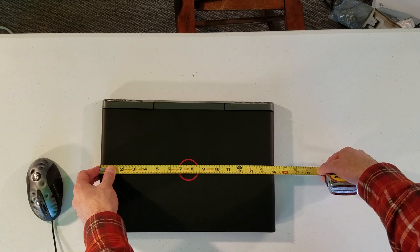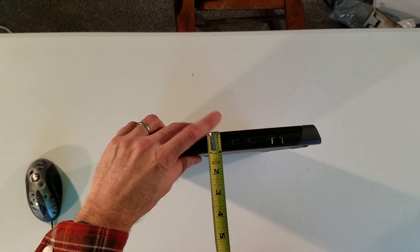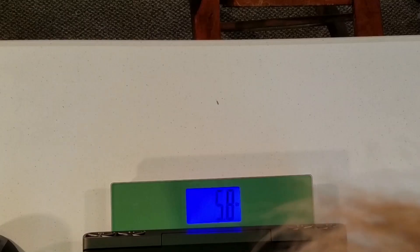Let's look at its measurements and weight. It's 15 inches long, 10 and a half inches wide, and an inch thin. That's not bad at all. Weight is 5.8 pounds — fairly lightweight and reasonably thin, portable.